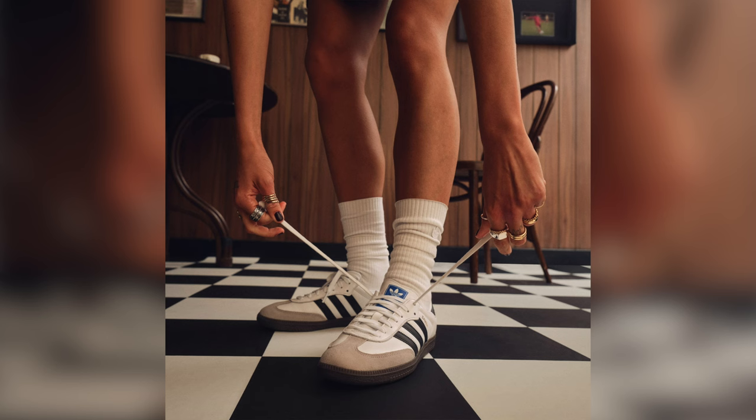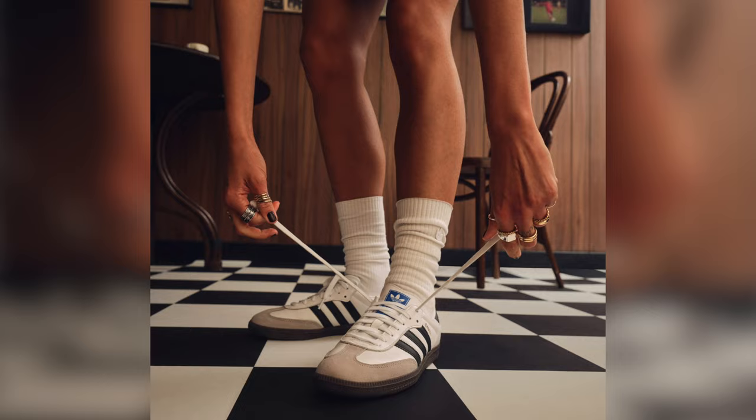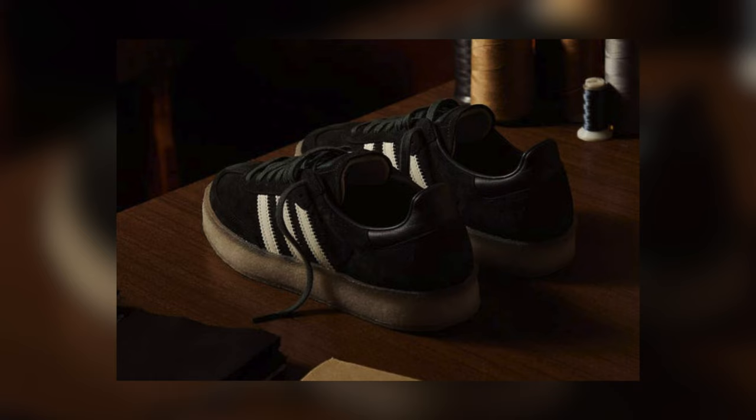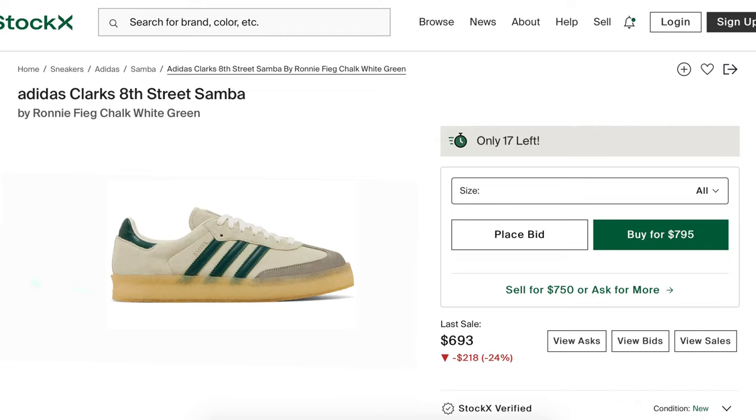Reason number two is limited versatility. The Samba's design leans heavily towards a sporty and casual aesthetic, which limits versatility in styling. If you're someone who likes a sneaker that pairs well with streetwear as well as more formal dressier outfits, then the Samba might not be for you. They do have some collabs that work well with dressier outfits, but you're spending anywhere from $800 to $1,000, and no Samba is actually worth that much.